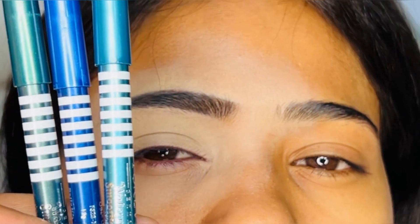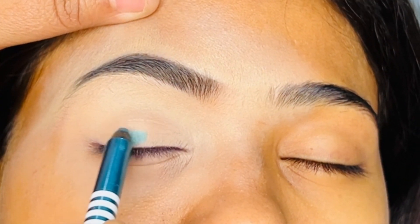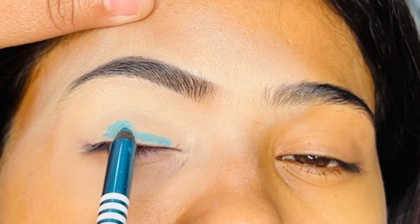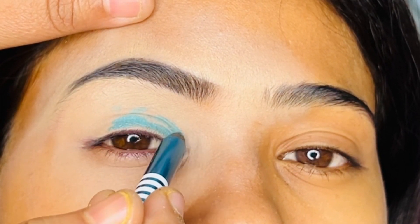I will apply the product in these 3 shades. The first shade — I will apply it on the whole eyelid. You can also use it as a liner, as a kohl, as an eyeshadow. It works for multiple purposes.